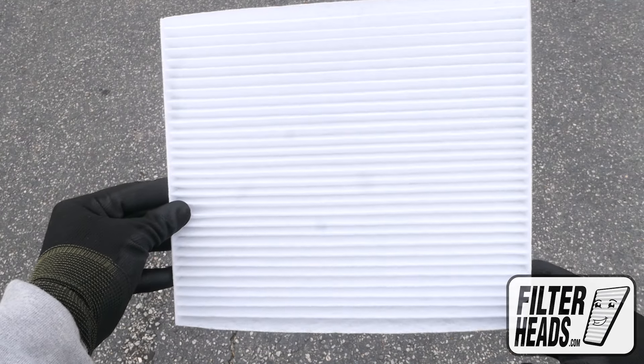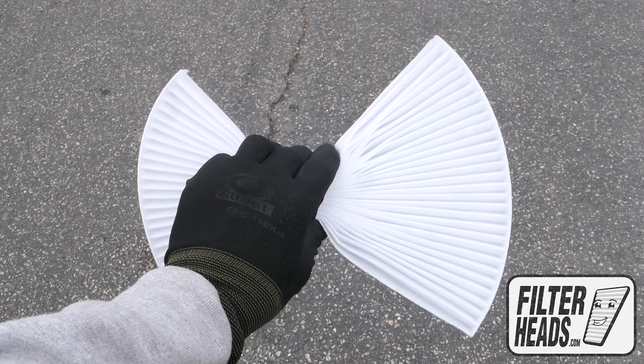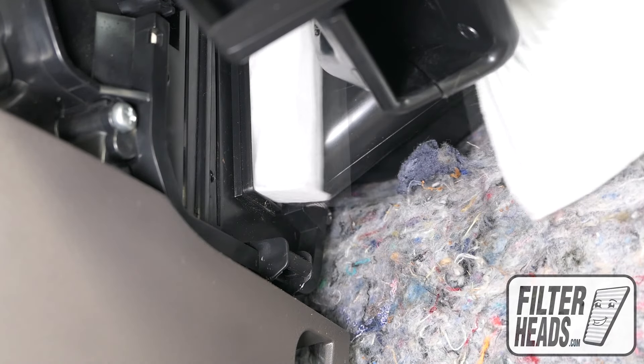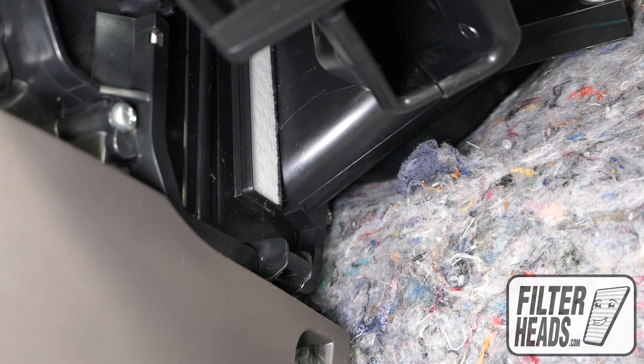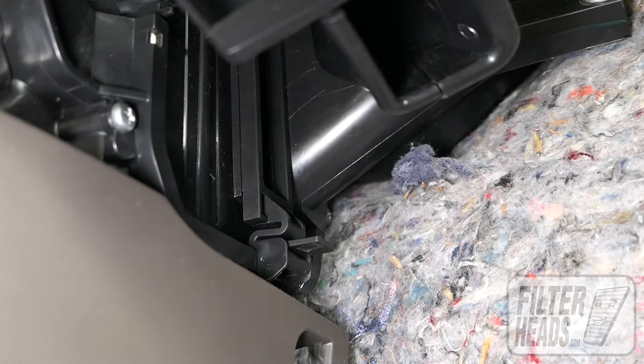It may be easier to pinch in the sides of your new AQ1228 filter as you install it into the housing, with its airflow indicating arrow pointing towards the back of the car. Slide the housing cover into position and press to lock it into place.